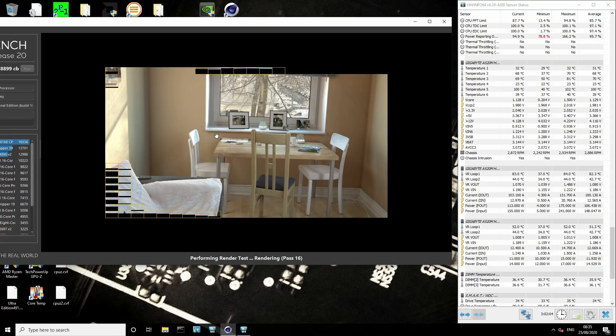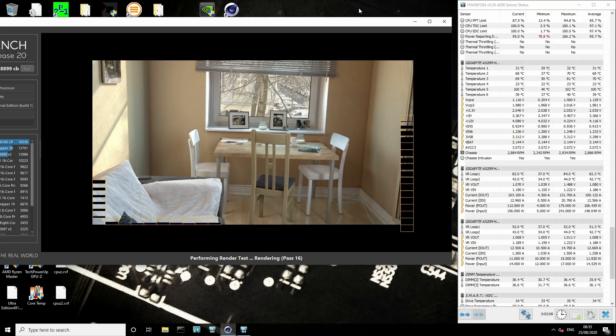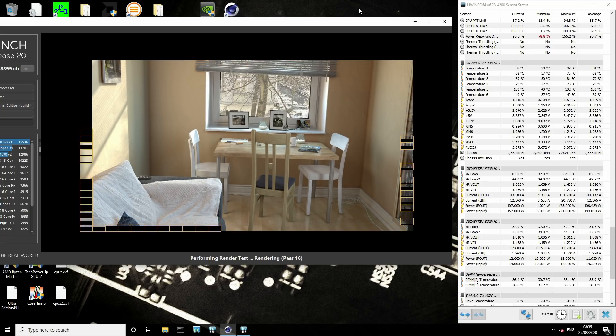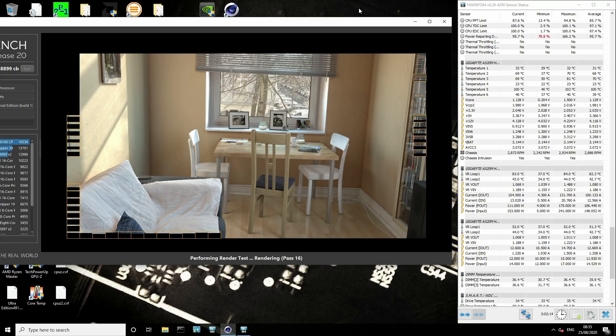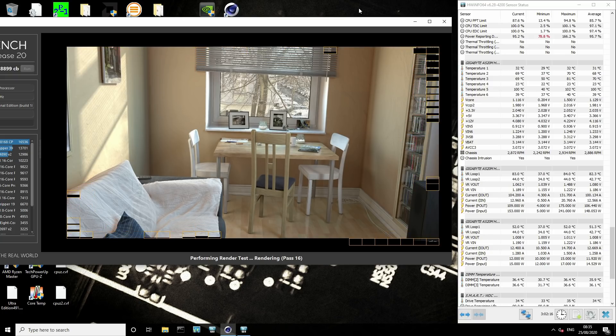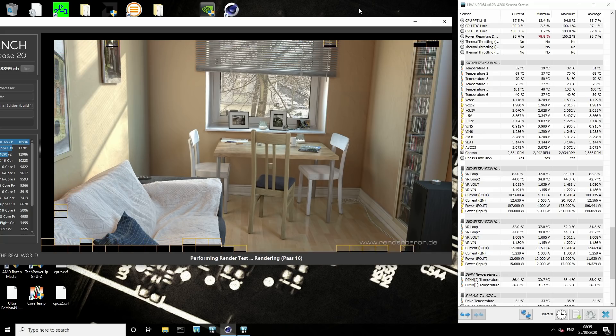Hiya guys, BuildZoid here, and today we are going to be taking a quick look at the VRM thermal performance of the Gigabyte A520MH motherboard when running a stock 3950X, which is exactly what it is doing right here, right now.